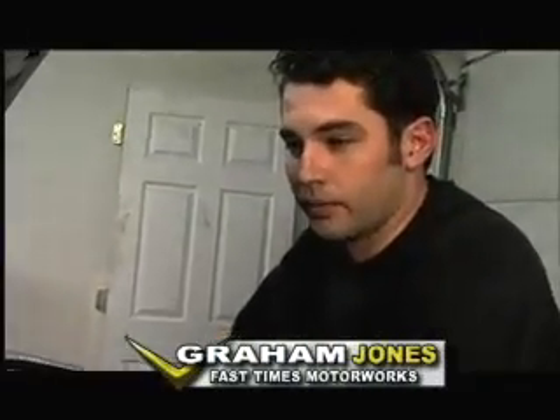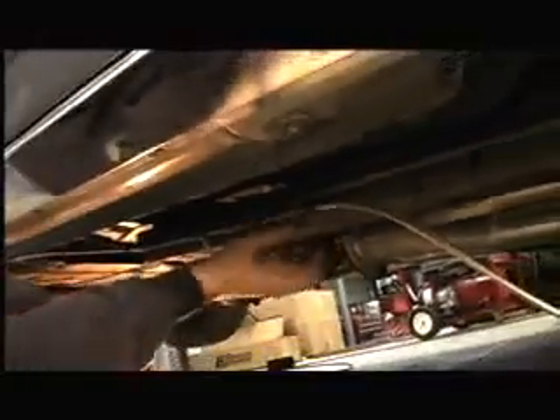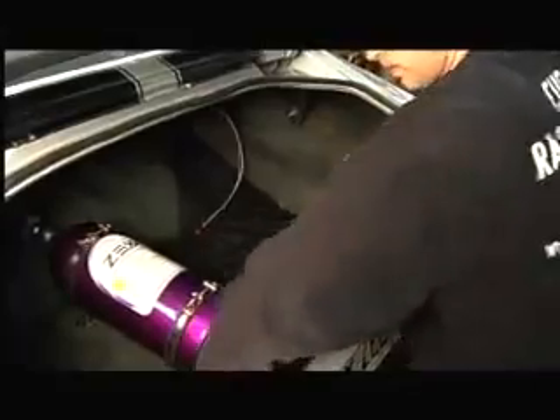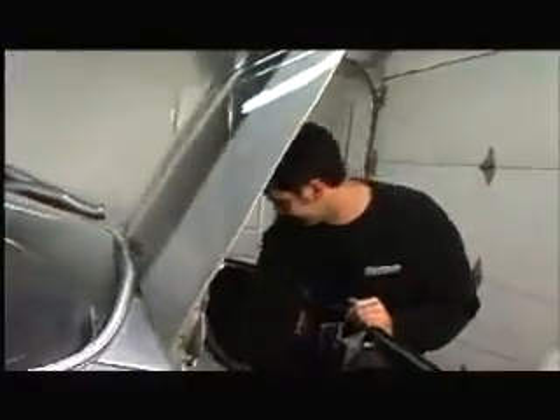Normally bottle placement is dictated by the amount of line you have with your nitrous system, but luckily with this ZEX system the line is very, very long and we can essentially put the bottle anywhere we want. We actually have a pretty good place right back here behind the right rear tire. Before you drill any holes, make sure you're not drilling into something like your gas tank — that would have sucked. Turns out it went right into the frame rail.